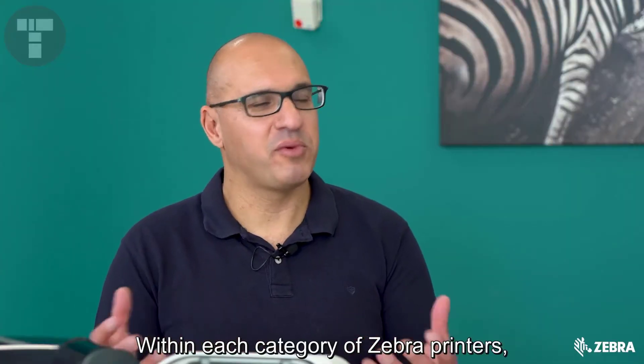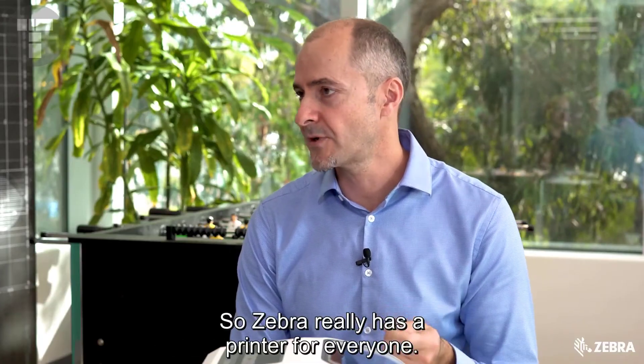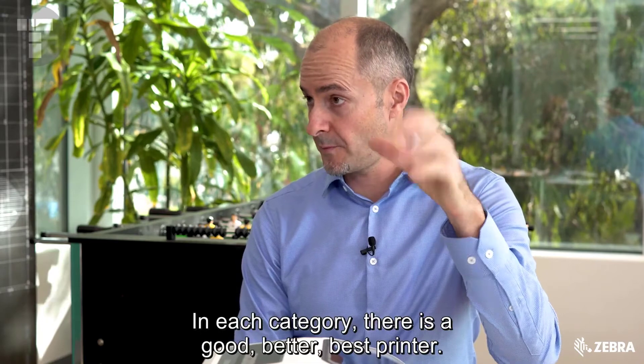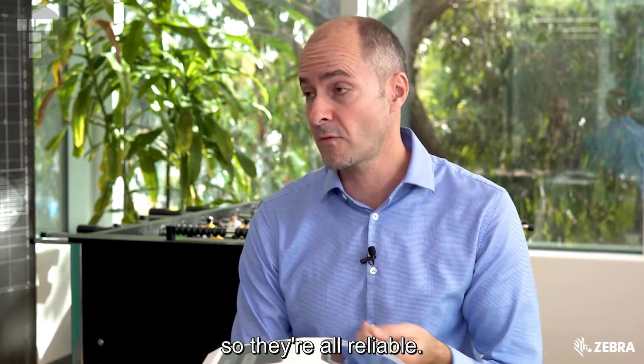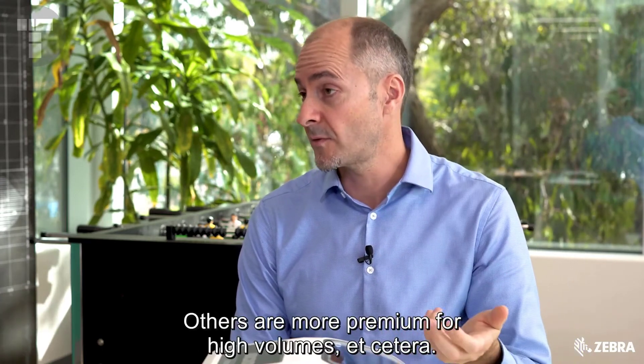Within each category of Zebra printers there are lots of different models. What's the philosophy behind that? Zebra really has a printer for everyone. In each category there is a good, better, best printer. They're all designed to the same Zebra standard, so they're all reliable. It's just that some are more cost effective than others, while others are more premium for high volumes.